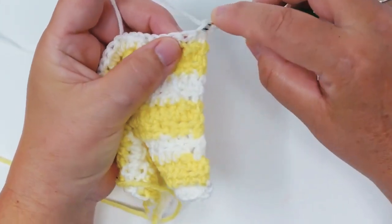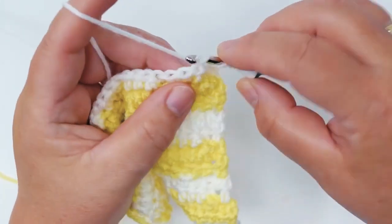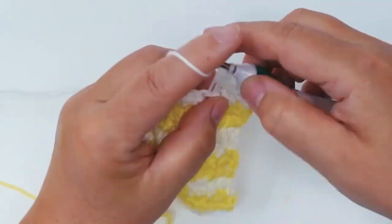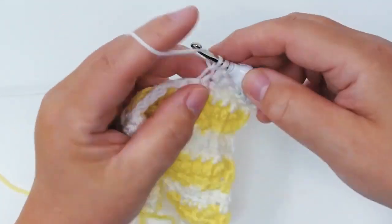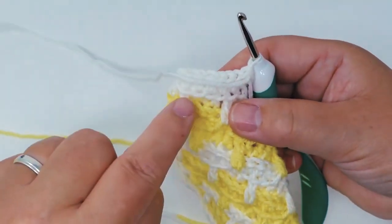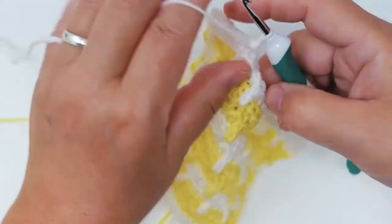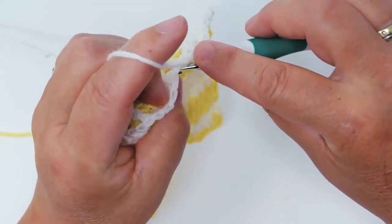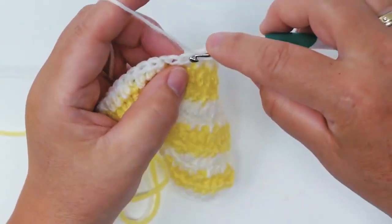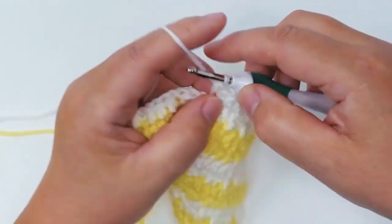The treble is going to go into just the front section of each stitch instead of both, just like this. We're just doing trebles in this row. This is how we get these sections that you can see right here. You can also use this trick for other projects — just try it out and see what you can get. I think it's really lovely.